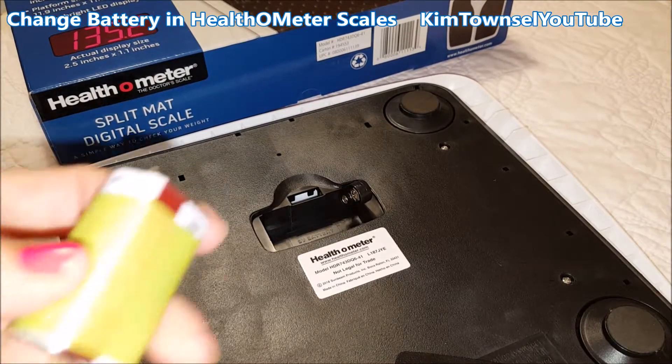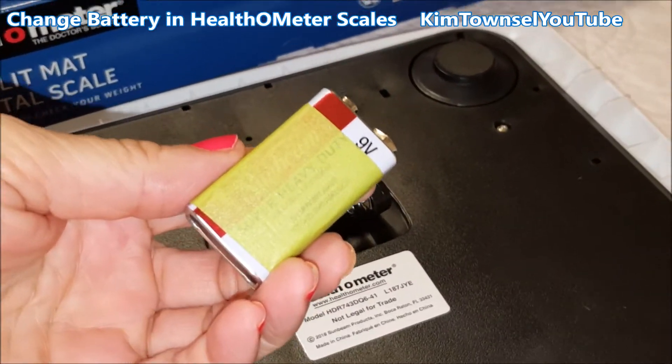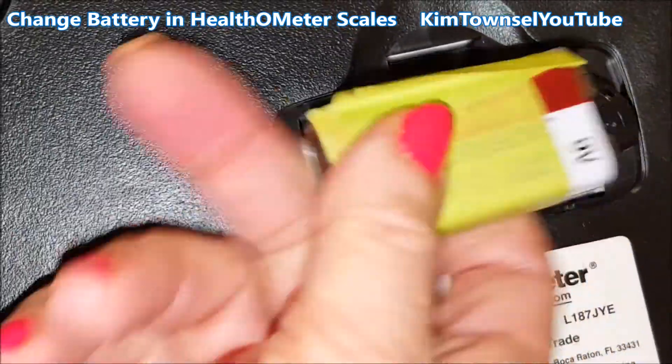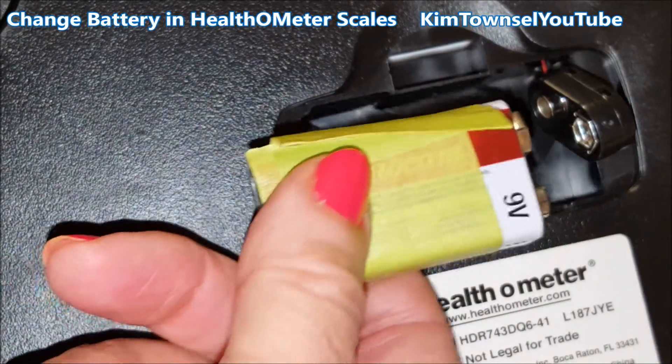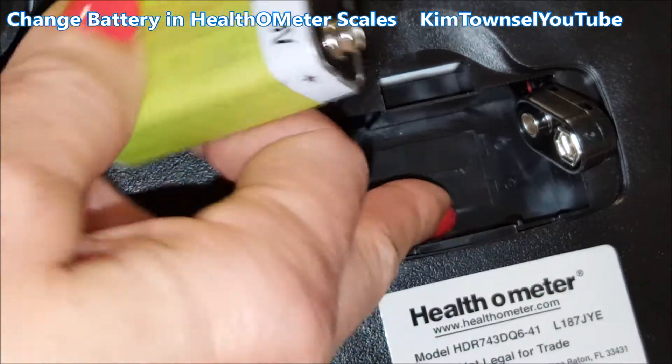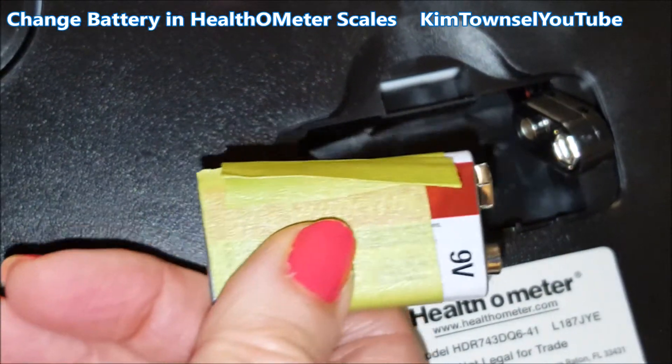This video is long overdue. A viewer asked how to put the battery in, and when I was looking at it I saw that there wasn't a ribbon or anything underneath it to get the battery out. So if someone's already put a battery in, you're probably just going to have to get a screwdriver or something and slide it underneath there very carefully and gouge it out.